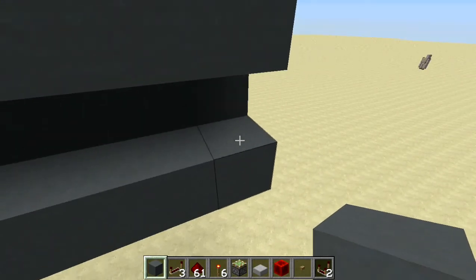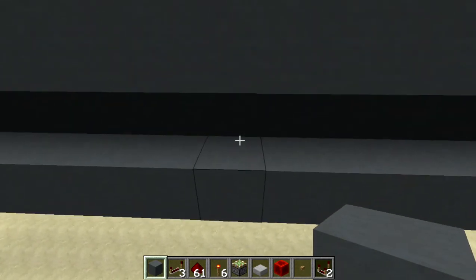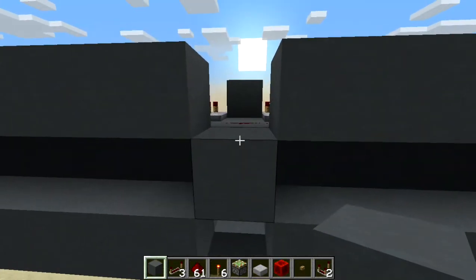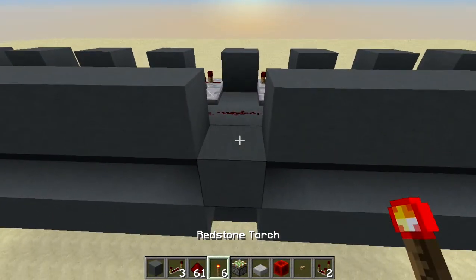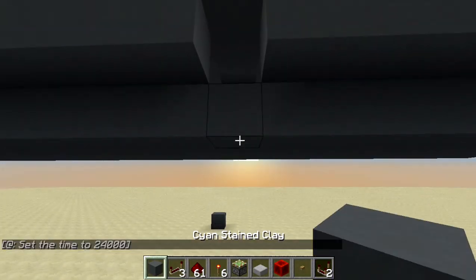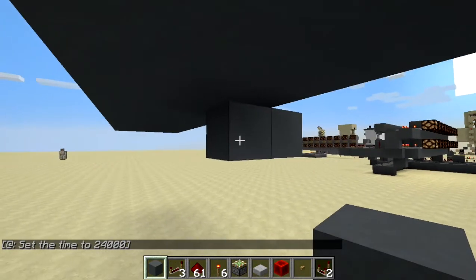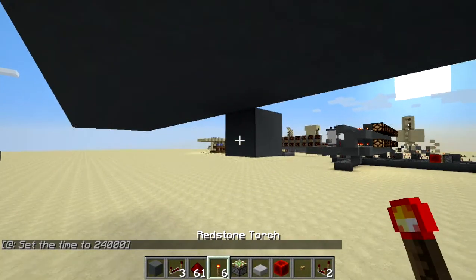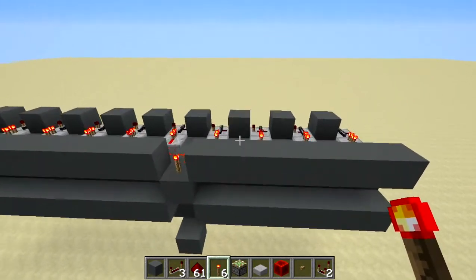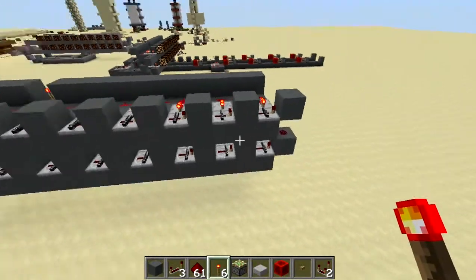Starting from the left-hand side as you're looking at it, go around to the back and count eight positions: one, two, three, four, five, six, seven, eight. In that eighth position, place a block, break the block above it and below it. On top set a redstone torch, and below place a block and break the front one so you can put a redstone torch on the second block. That locks all the repeaters on your stopwatch.